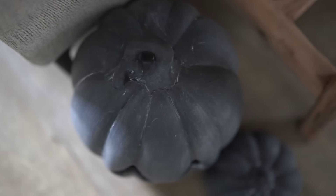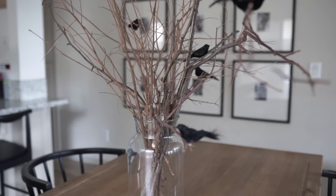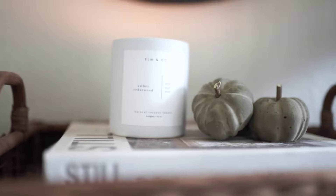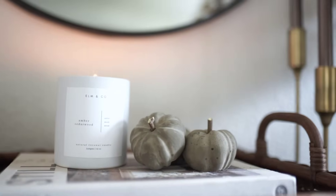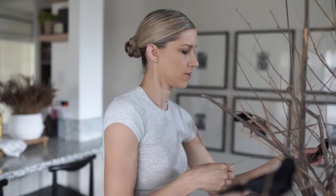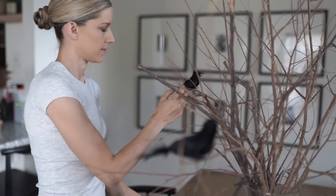Hey everyone, welcome back to my channel! For today's video I have some really fun fall DIYs planned. I've been slowly rolling out the fall decor and that means getting a jump start on a lot of fun DIYs and trying some new things this year. Make sure you are subscribed so you don't miss any of the fall content I have planned — it's gonna be a fun video so make sure you stick around.